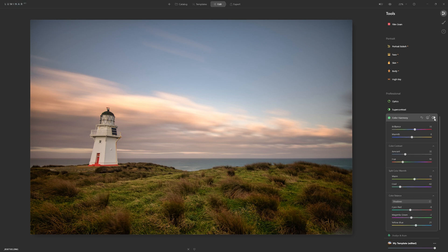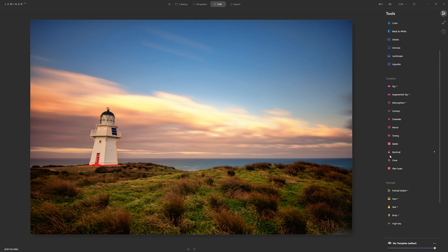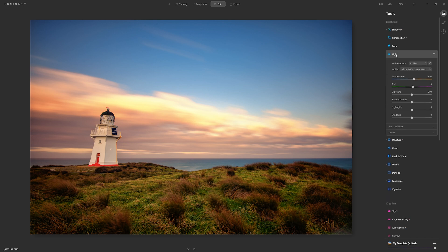Here's our before and after — and now I'm going to take a quick look at Luminar AI's other tools to polish this photo a little more. Let's close Colour Harmony and come back up to the light section. The clouds are getting a little bleached out, so as I drop those highlights back, we're recovering the detail in the cloud highlights — and that looks much better.